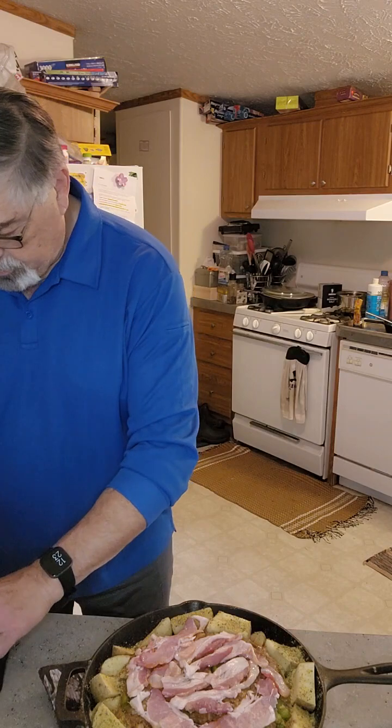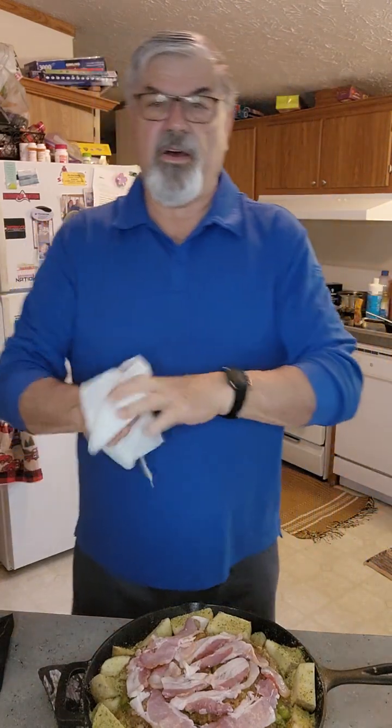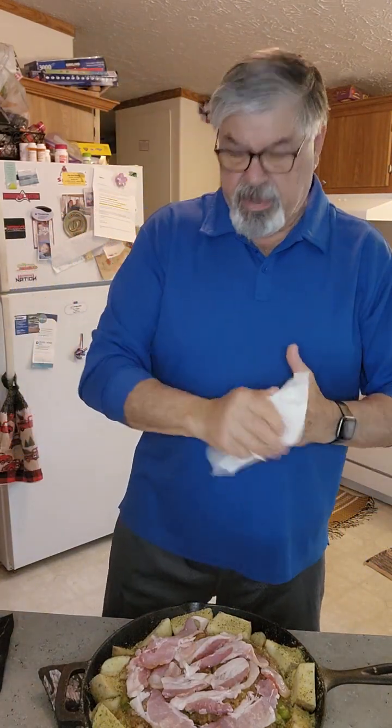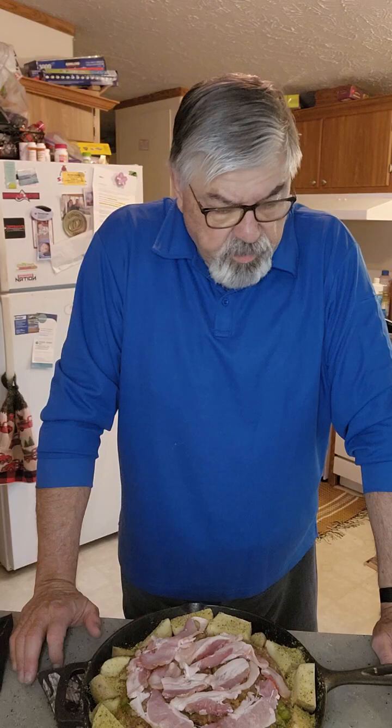Got my bacon on, let me get my hands cleaned up. This meatloaf is gonna be a little spicy. I've got three pounds of ground beef, one jalapeño with the seeds, a green pepper, shiitake mushrooms, onions — and I added Swiss cheese, Asiago cheese, and a brewery cheese. I don't know how to pronounce it, but it says 'sweet, nutty flavor,' which sounds good.